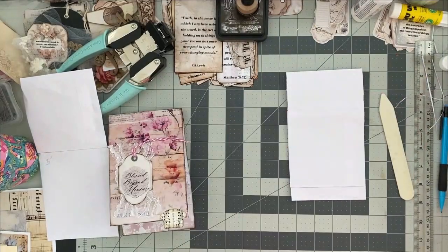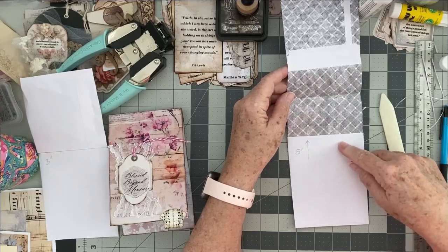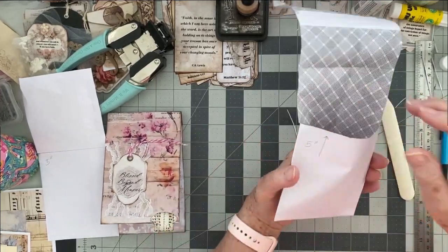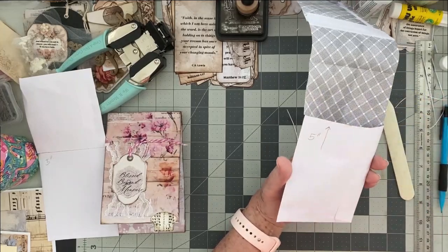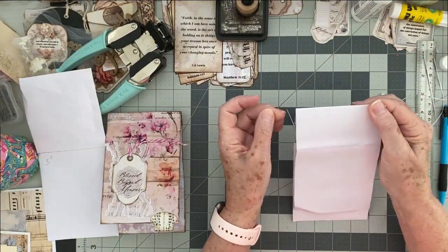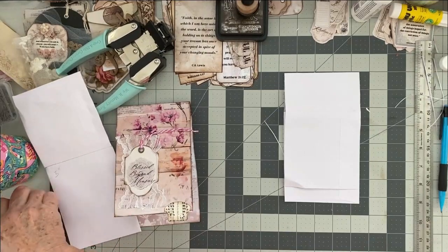That's it — what then happens is here's where you have your pocket. We've created the pocket with our envelope and it opens like that. Now I would use my circle punch to create the keyhole, but I won't do that until I've covered the paper — that way you get a nice crisp cut.